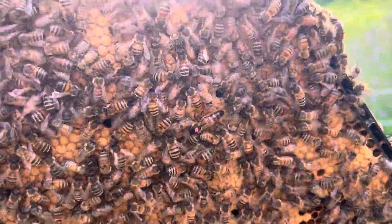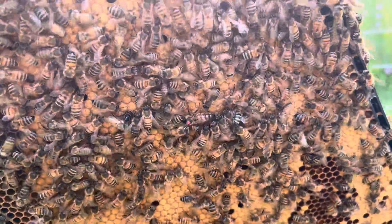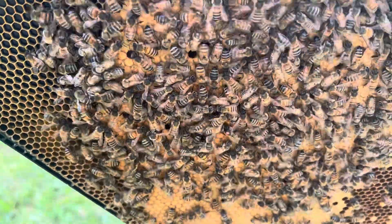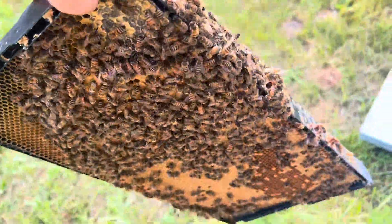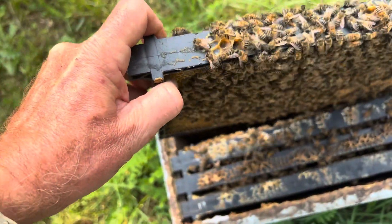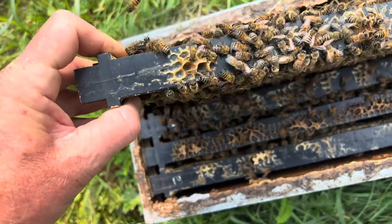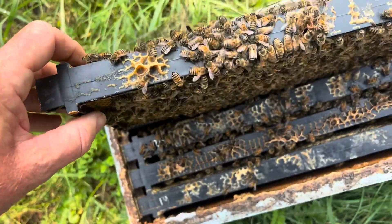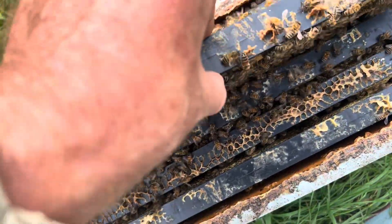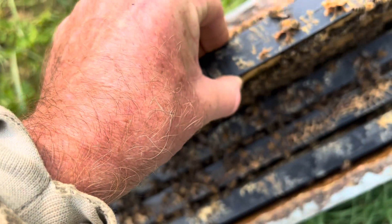What we have here is a peaceful uniting of colonies, or right-sizing as I call it. After I set up some mating nukes on July the 8th, and when they were successfully established, I didn't expect them to have enough bees to get through the winter. They were never intended to be that way.